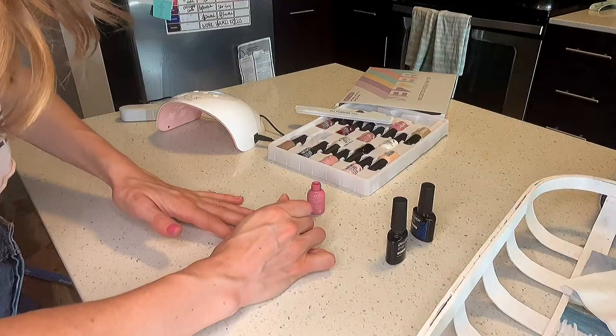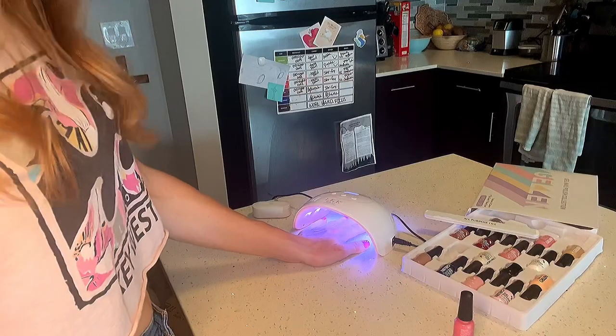Hey everyone! Welcome to my channel. It's Allie here and today I'm going to share and show you my nail routine ever since I started jujitsu.